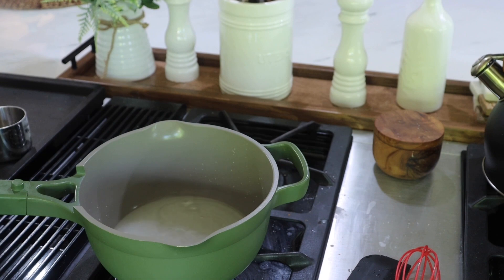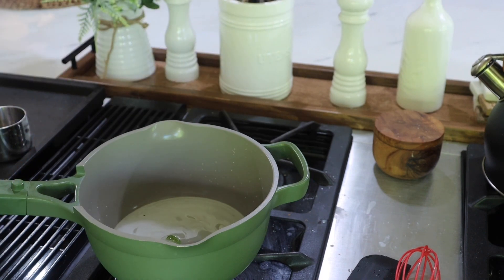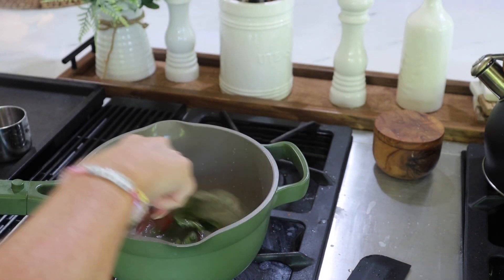While that's doing its thing, I'm going to use my hands to roll and break up the mint. That's just releasing the essence of the mint. Oh my gosh, it smells so good.